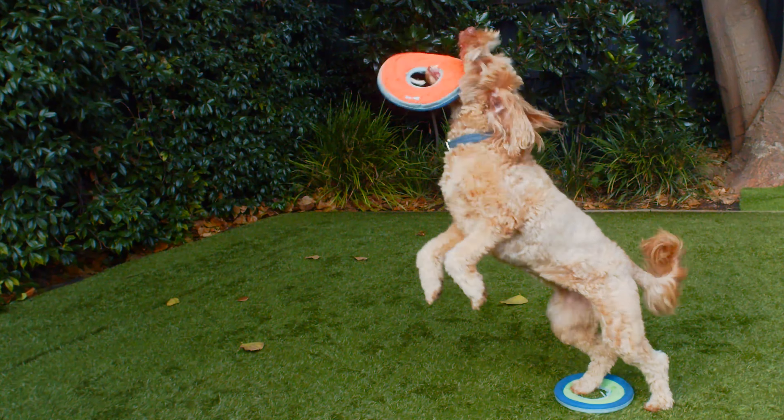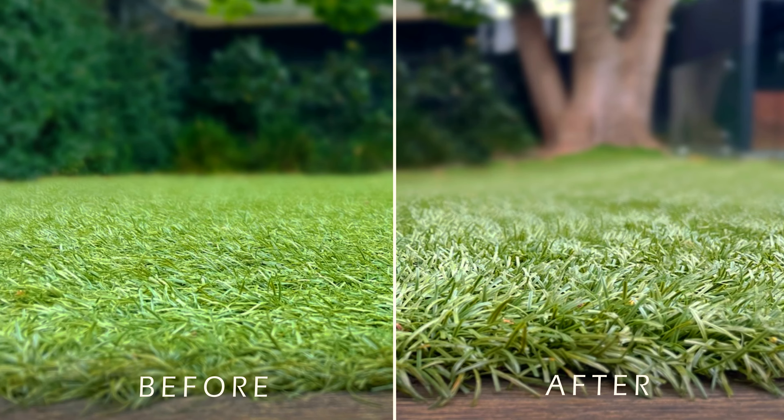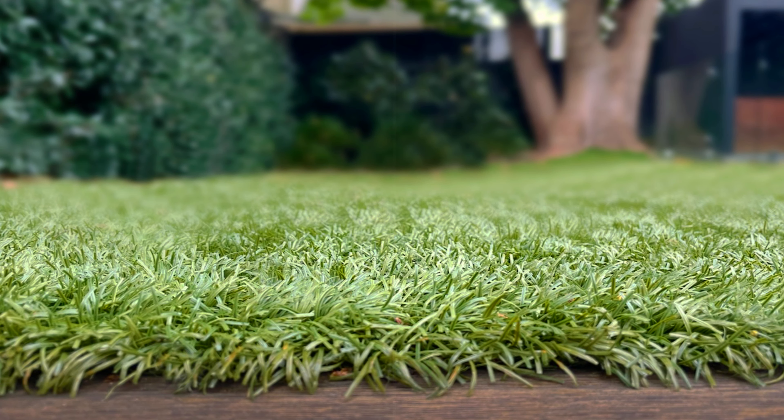Look at how much fun our furry friend is having on it. Contact Fresh Turf today to rejuvenate your artificial lawn and start enjoying your refreshed outdoor space.